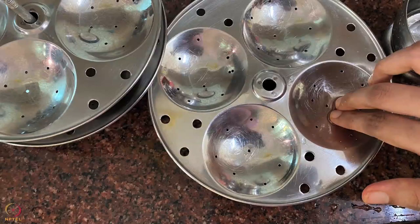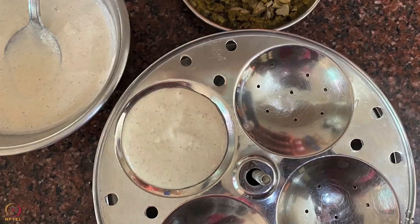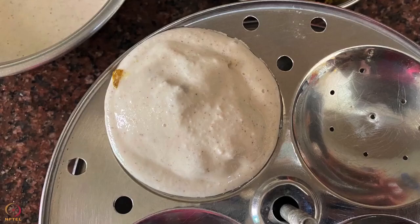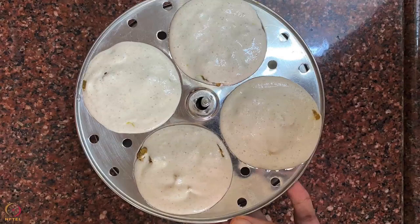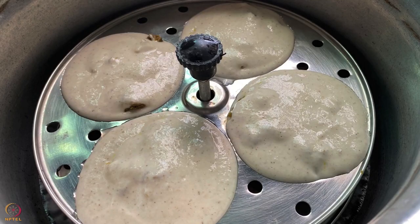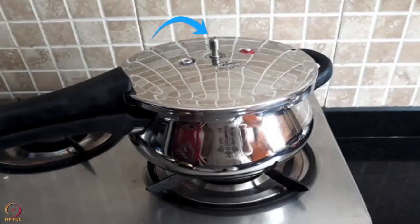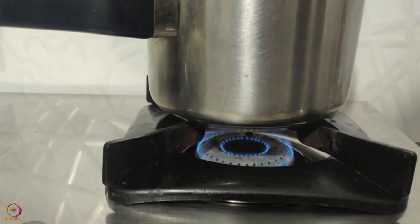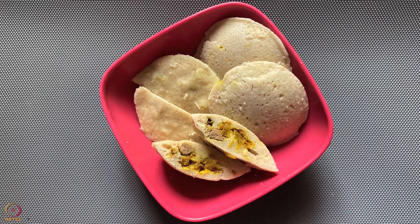Grease the idli plates using ghee or oil. Pour some fermented batter on the idli plates. Add 1 teaspoon of chicken liver stuffing, then pour some more idli batter on top. Repeat this step to make the rest of the idlis. Place the idli stand in a pressure cooker and cook without a whistle for 10 to 12 minutes on low flame. Our barnyard millet idlis stuffed with chicken liver are ready.